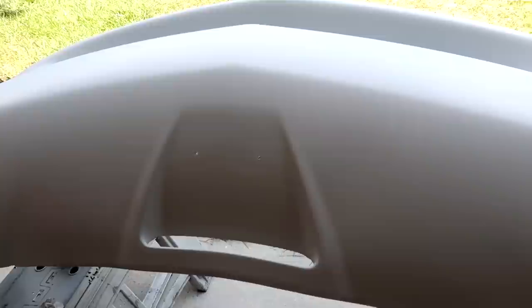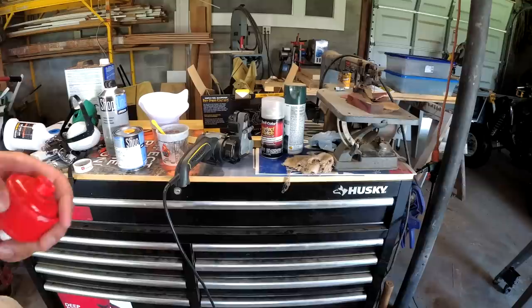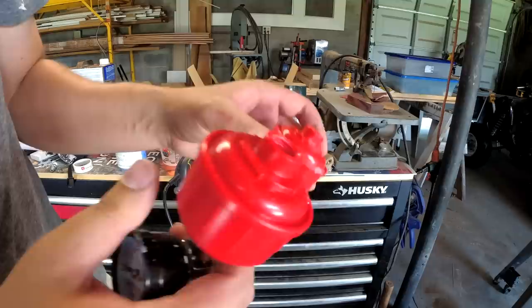I still have my mask on because it smells out here and I don't want to breathe any of that stuff in. But right here is our base coat painted bumper and it came out really, really nice — really even. It was actually much easier to do than a spray can. The only thing that's harder than a spray can is all the mixing and all the cleaning. Now we're going to shoot the clear on it and hope that goes well.